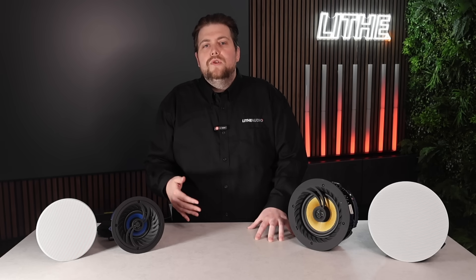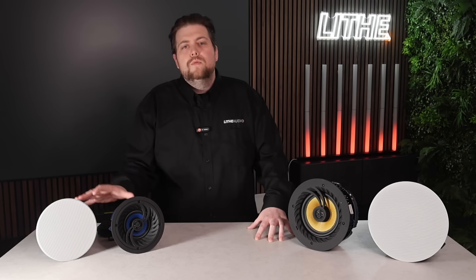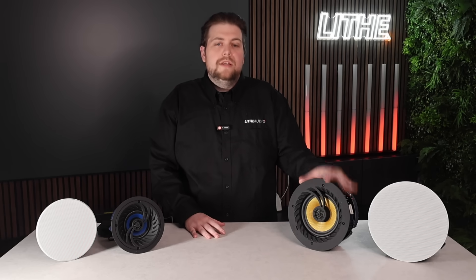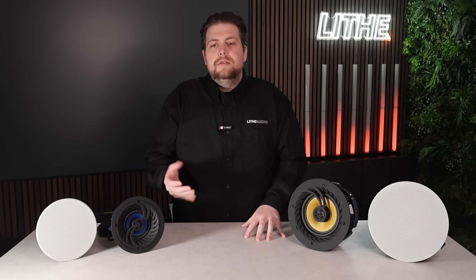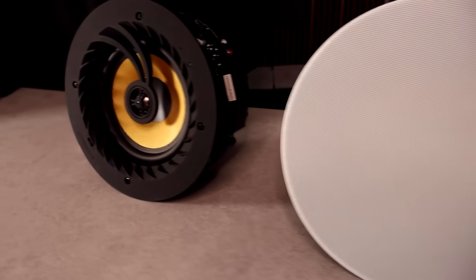For a four-by-four-metre bedroom, a pair of four-inch speakers would work really nicely, but you could also achieve the same with just a single six-and-a-half-inch instead. Scaling up to a six-by-six-metre kitchen, a pair of the four-inch speakers would again work really well.